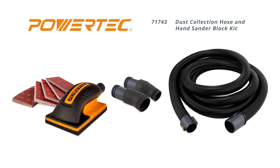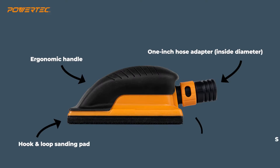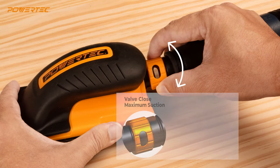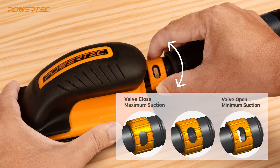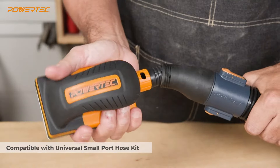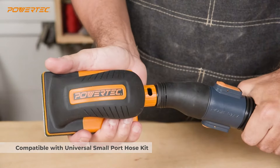The PowerTech Dust Collection Hose and Hand Sander Block Kit helps remove harmful dust particles when hand sanding. For this sanding block kit, we combine two great products: an ergonomic hand sander that collects dust as you sand, with a 2.5 inch diameter universal hose kit that comes with three adapters, allowing you to connect to almost any type of dust collector.